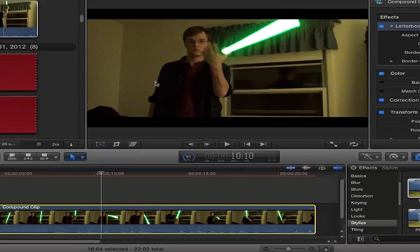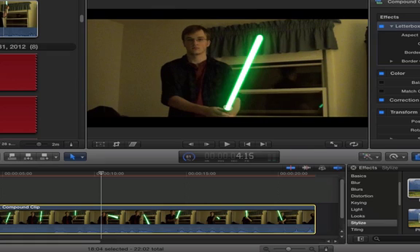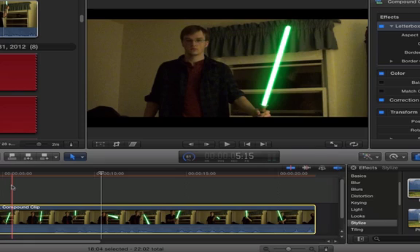There you have it — that is how I make my new lightsaber effect. I just discovered how to do this today and it is quite awesome if I do say so myself. If anybody wants any more tutorials on how to do any of the effects that I've been doing, send me an email or a comment and let me know. I'd be glad to. Have a good day.